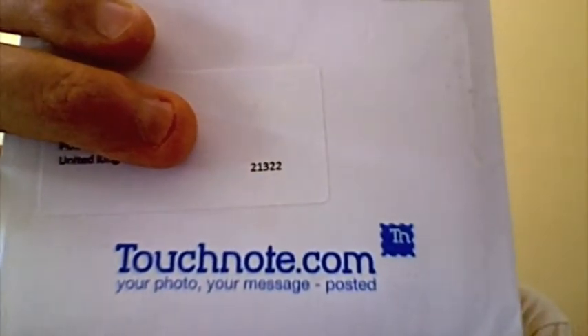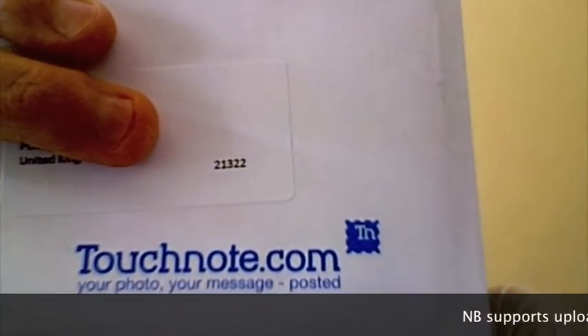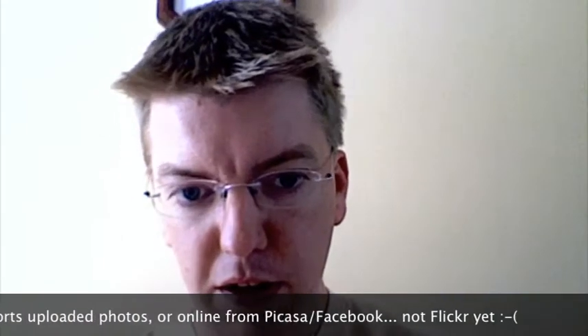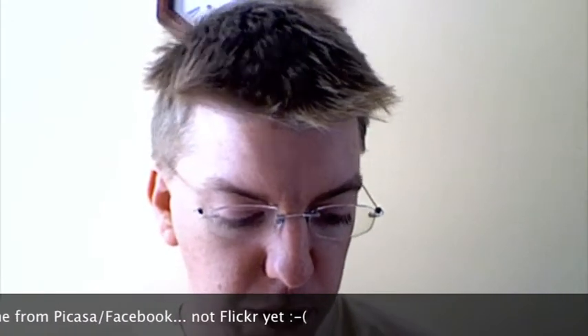Hi there, Andy Piper here. I've just tried out this new service called Touchnote. What Touchnote do is you can go on their website, point them at your photos, make a card, and send it either to yourself or elsewhere, or have them send it somewhere else for you.